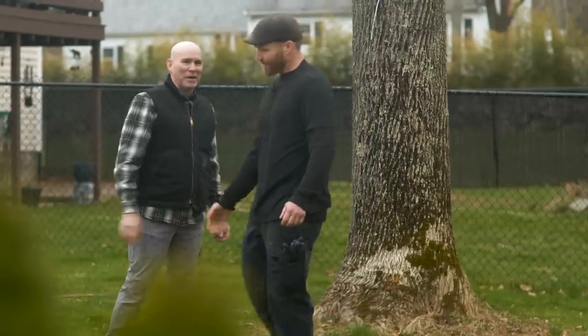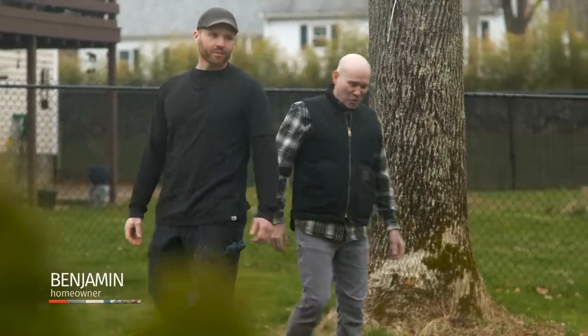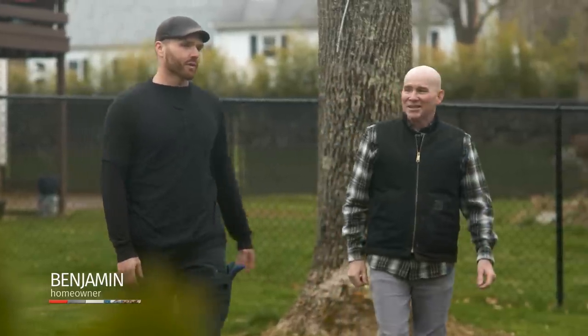Morning, Mark. Thanks for coming out. Hey, Benjamin. Thanks for having me. Thanks for responding to my email. As I mentioned, a mason originally built our house.